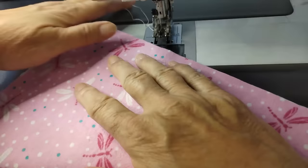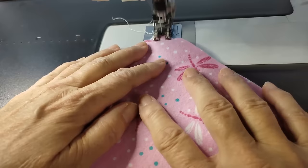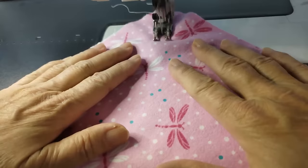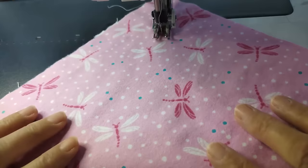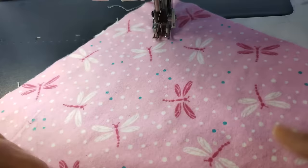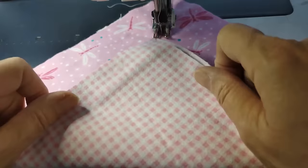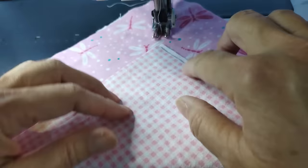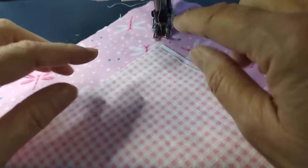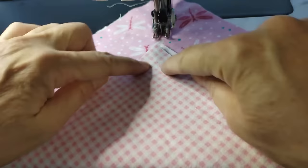I have my walking foot in place and a size 16 needle — both are very important when you're doing your rag quilting. When you have multiple layers of fabric, you need that walking foot to keep the fabric layers together. For the X stitch, I'm going to go corner to corner. If you're more comfortable, you can draw a line, but what I often do is just fold up the corner. Not everything lines up perfectly and I'm okay with that — it's a rag quilt. As long as you have enough for your seam allowance, that's what's critical.